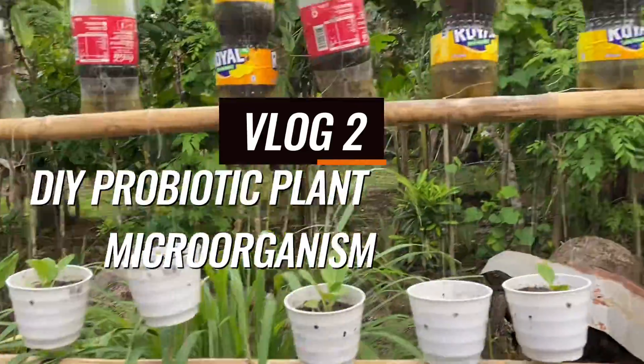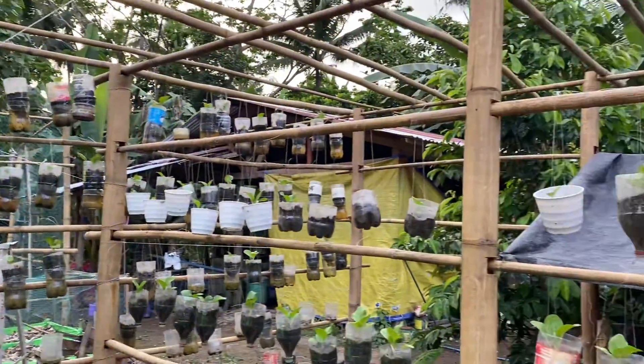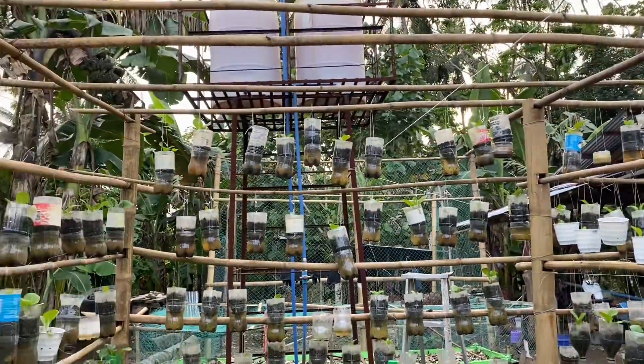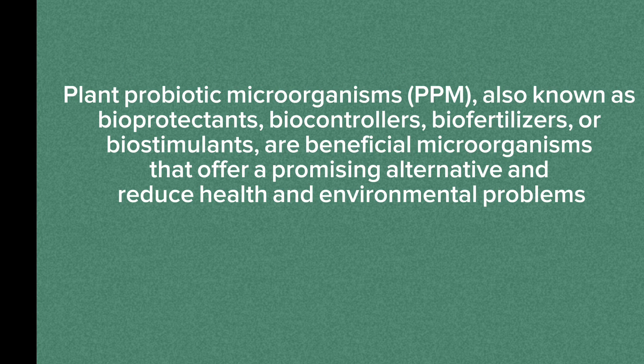Good morning! Today I'm going to share how I make my own probiotic plant microorganisms. Plant probiotic microorganisms, or PPM — also known as bioprotectants, biocontrollers, biofertilizers, or biostimulants — are beneficial microorganisms that offer a promising alternative and reduce health and environmental problems.